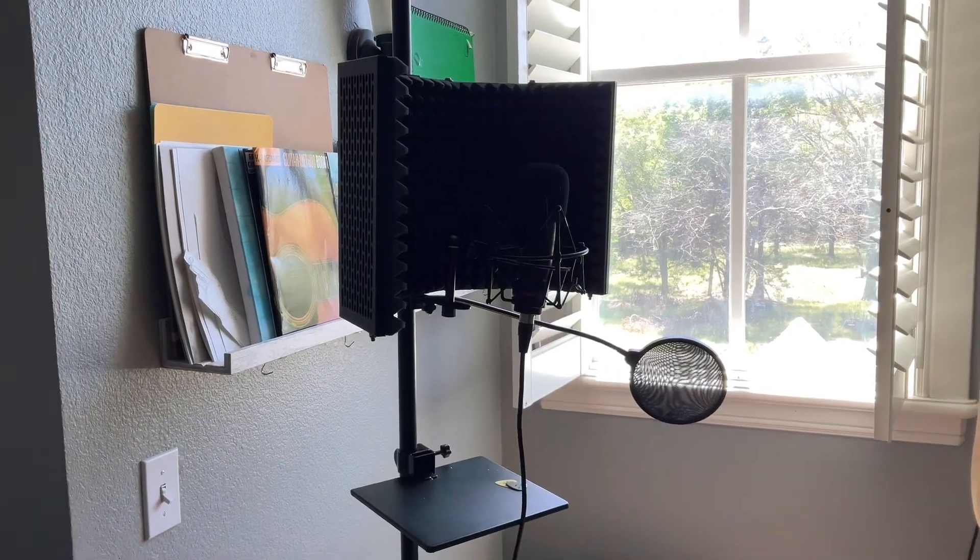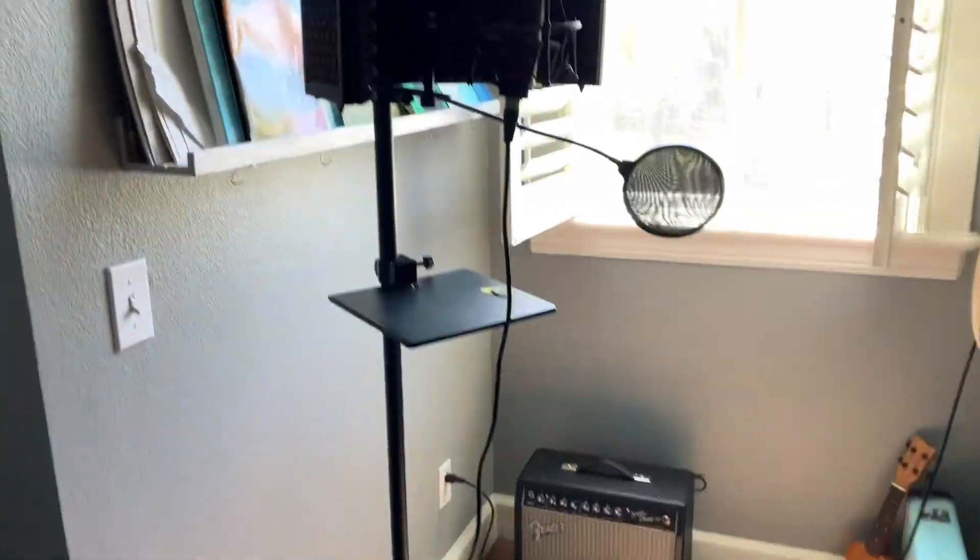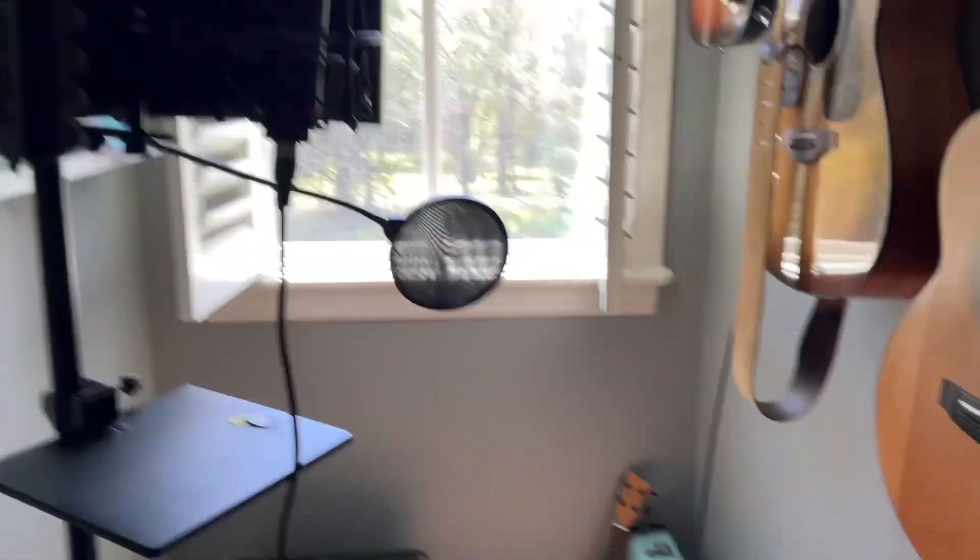What's up y'all, this is part one of me making an album by myself for the first time. My name is Colin Roach and I like to make music. Right now I'm making an album called 'Reasons' and I'm gonna talk about my experience so far making it. This is my setup — I got my Focusrite, my headphones, my computer, a mic setup, and it all came together for a pretty good deal.